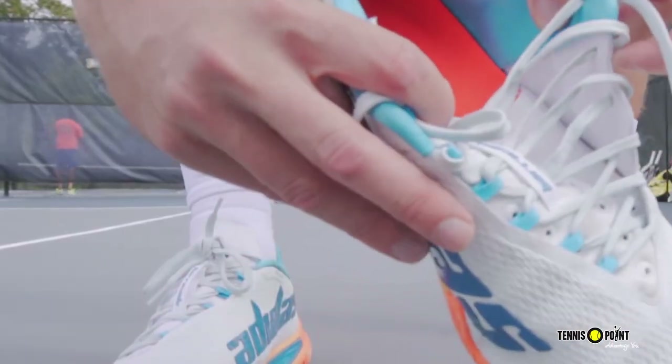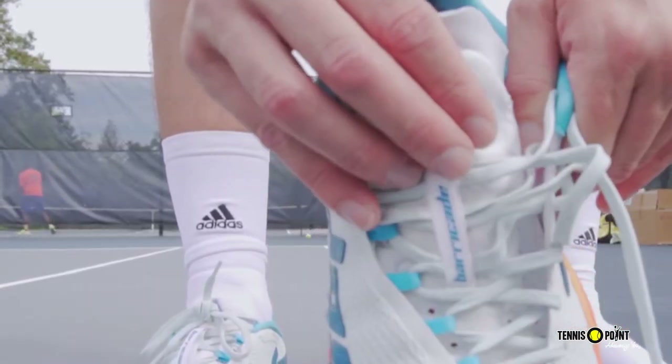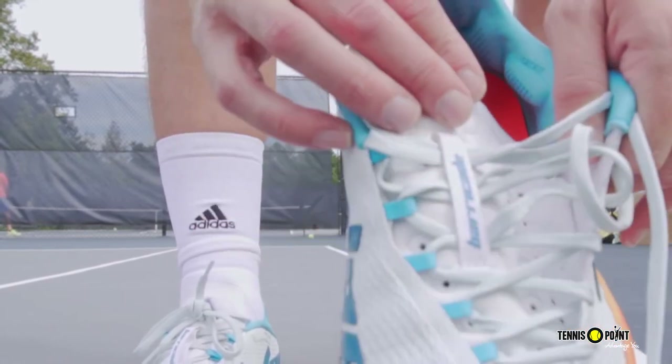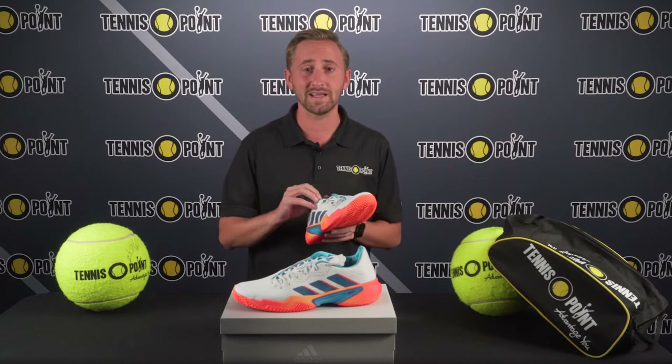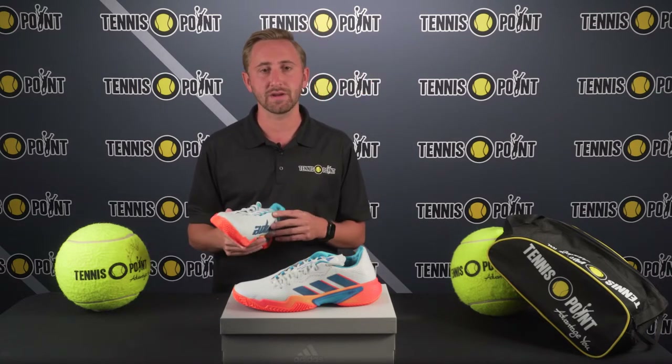Really, the intuitive lacing system — I've really never seen a shoe like this. I think actually the new Vapor Pros have a similar lacing system, but the laces are actually connected to the internal webbing on the midfoot. So when you tighten them, the tongue perfectly molds to the shape of your foot. It also comes lined with a nice memory foam cushion, so the laces aren't really jabbing into the top of your foot or anything like that.